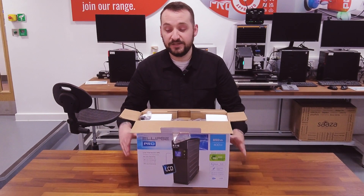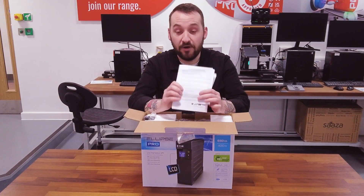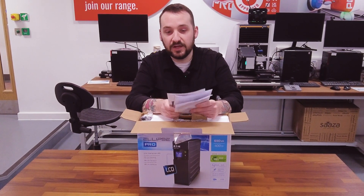So first off, Eaton's packaging is super solid and secure and you've got your documentation right in the box, so you've got all your guides to help you get it set up and started.